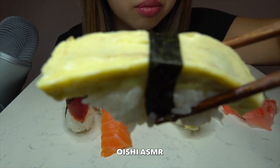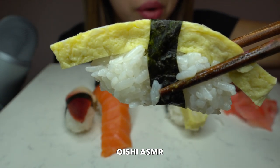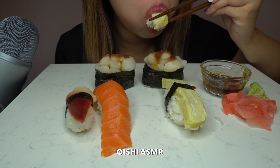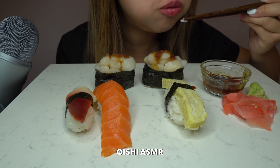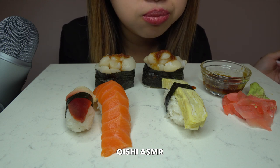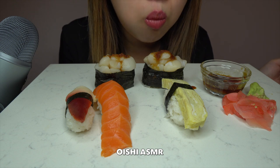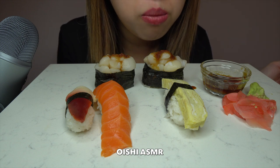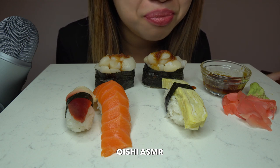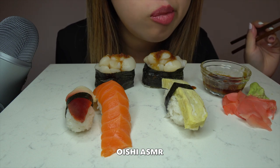Tomato. It's so delicious. This is like a sweet egg. It's so good.